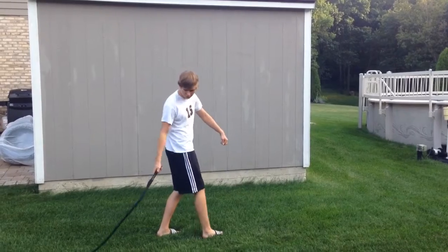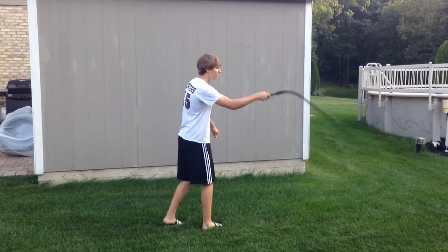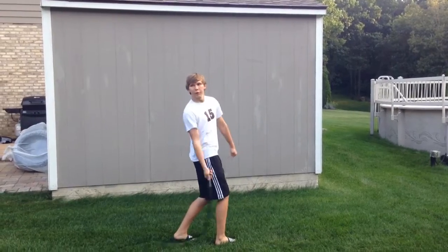And then you put them together, and you have what we call a slow figure eight — forward, back.